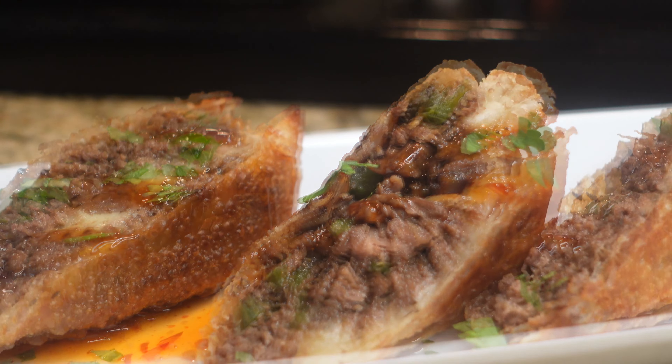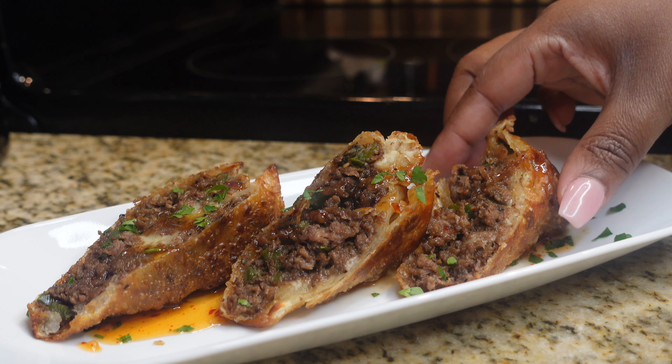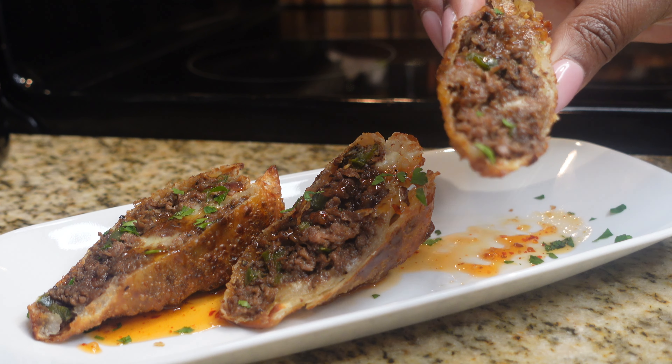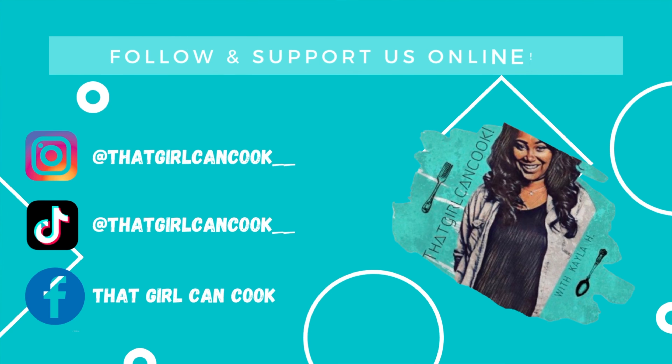And there you have it, guys — our delicious, quick and easy Philly cheesesteak egg rolls! I'm telling y'all, they are busting. Go ahead and try it for yourself. As always, thank you guys for watching and tuning in to my channel. If you try out this recipe, let me know down in the comments — and I'll see you guys next time. Bye bye!